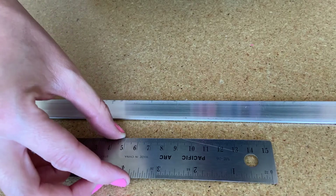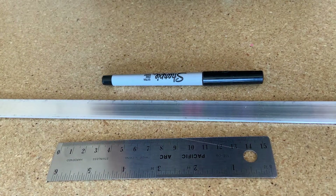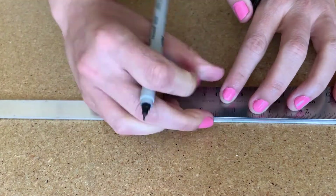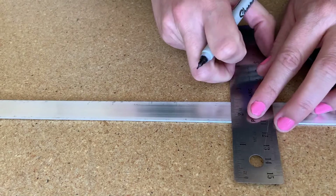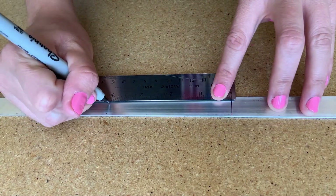If you want them to be a little longer, you can do 5 inches — it's really up to you. But my brushes are 4 inches, so I will be sticking with that measurement for today. What you want to do is lay your strip on a table, grab a sharpie and a ruler. Then mark your measurements every 4 inches.